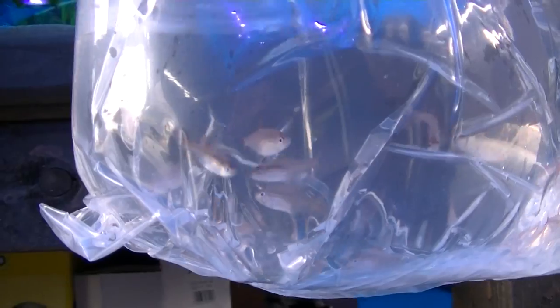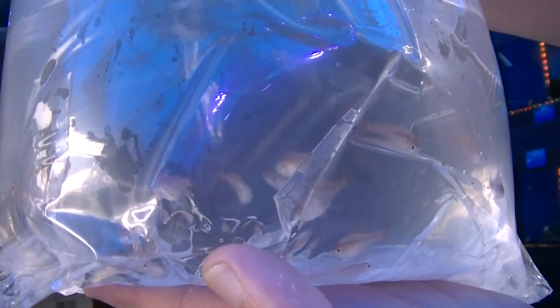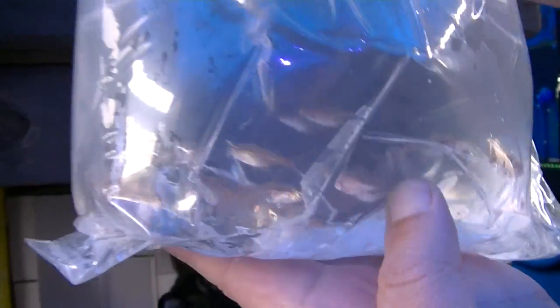Green tiger barbs — personally I probably wouldn't have ordered these, but we'll see how they go. Onto some smaller stuff: cherry barbs. They are just extremely small cherry barbs — I just hope they don't go down the drains.